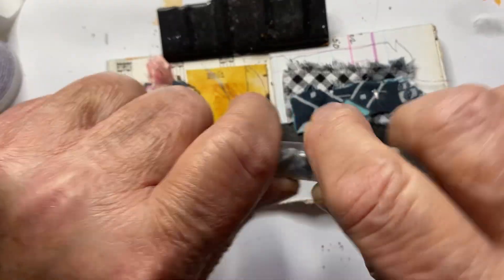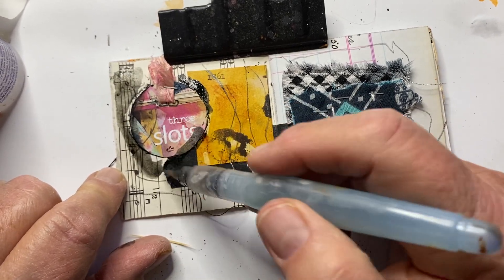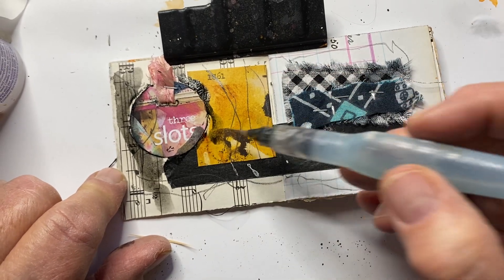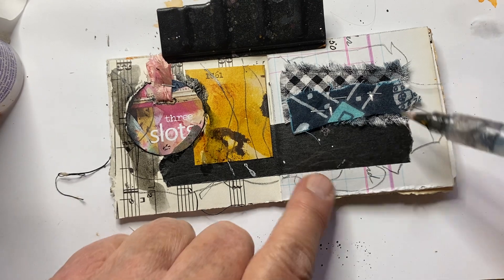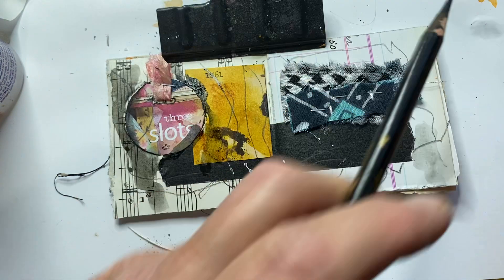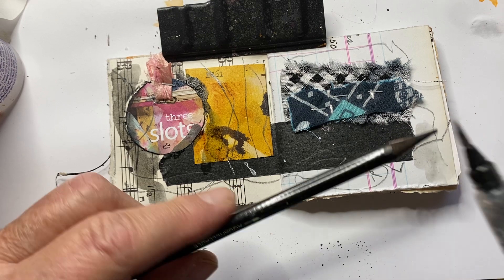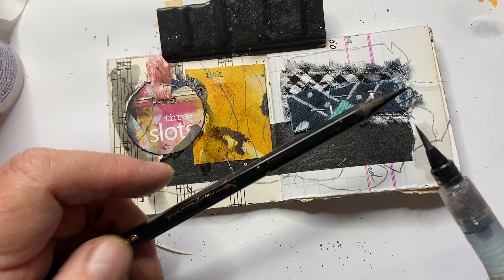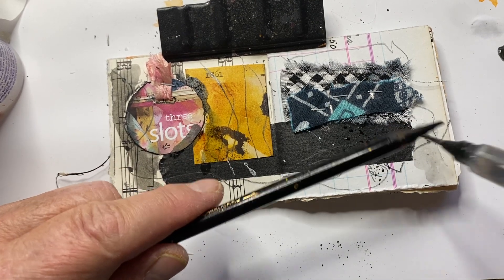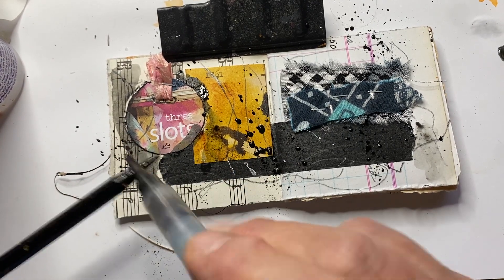And then I'm going to activate it. That's pretty good. In day two, which I recorded right before this, I did some splatters with my Markzall pencil — and it worked pretty well.